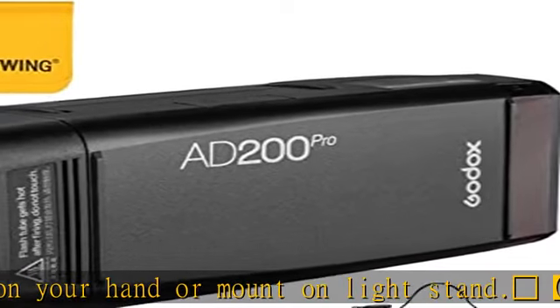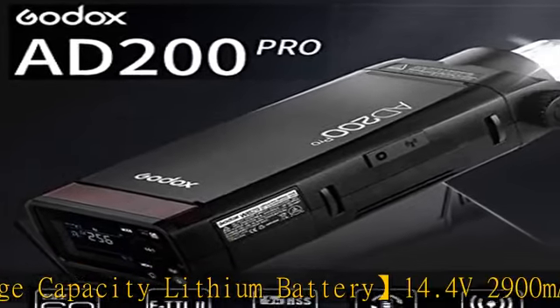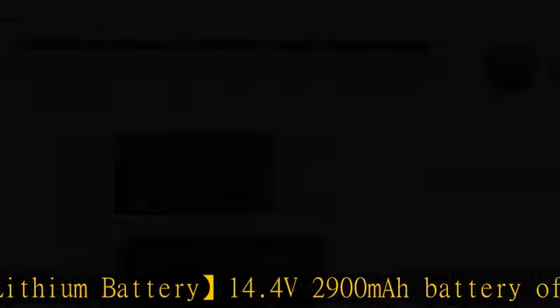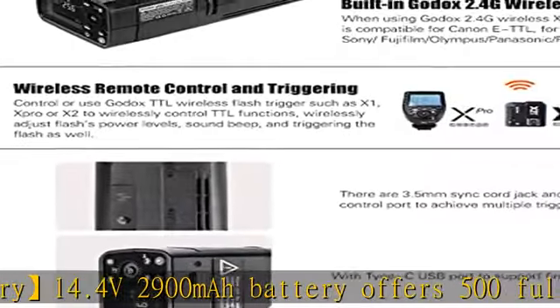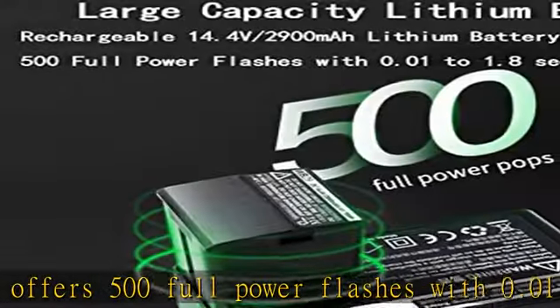User-friendly succinct buttons command a full range of functions like reliable channel triggering and group mode selectivity. The LCD panel clearly displays the status of all remote strobes so you always